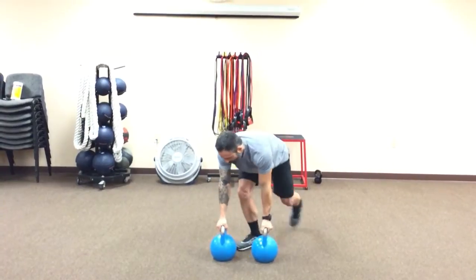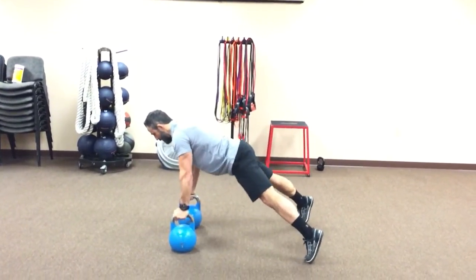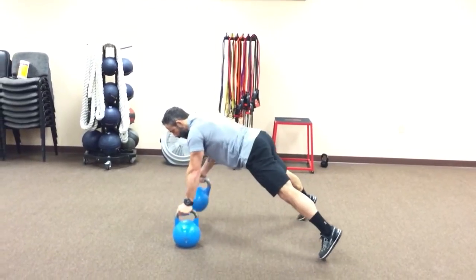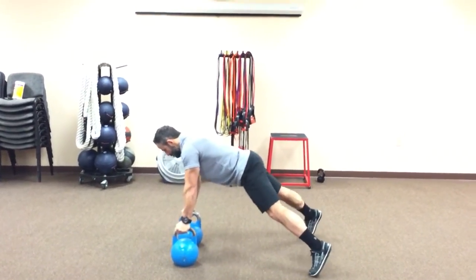I'll show you from the side. Nice wide base with your feet, lean over top of those bells, pull straight up, squeeze, back down, and then other side.